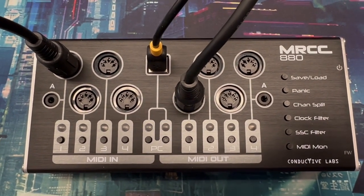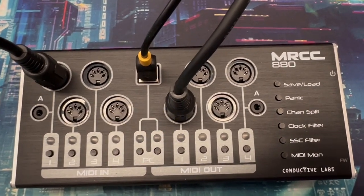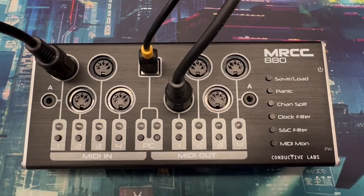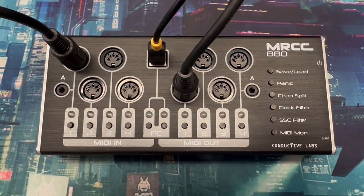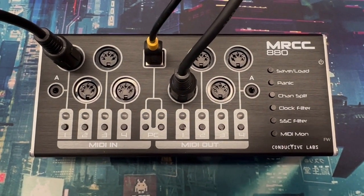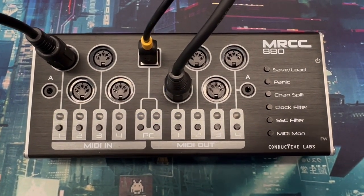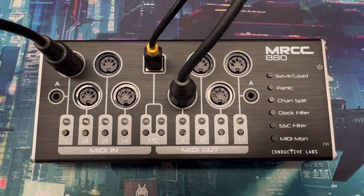That's a quick overview of the MIDI routing with the MRCC 880. Now that you know how convenient it is, we hope you'll give it a try. If you need any help with our products, go to our website at conductivelabs.com — there's a contact form where you can send us a message, and we'd be happy to help with any issues or questions you have before you buy. Thank you very much.